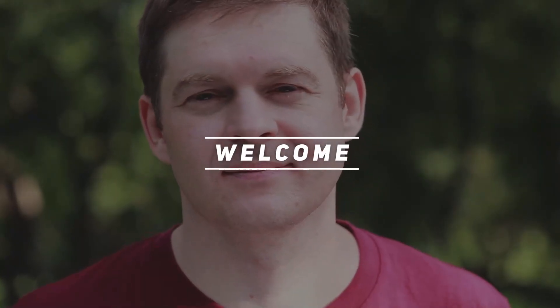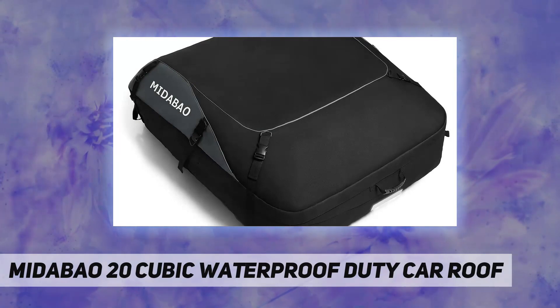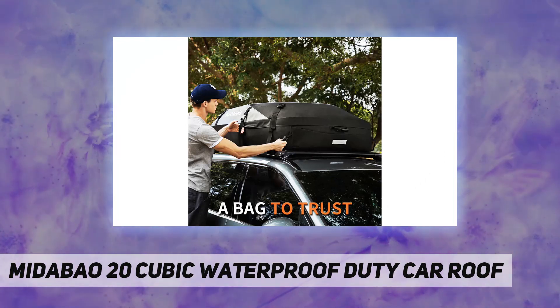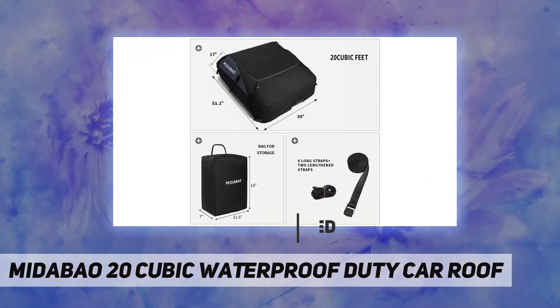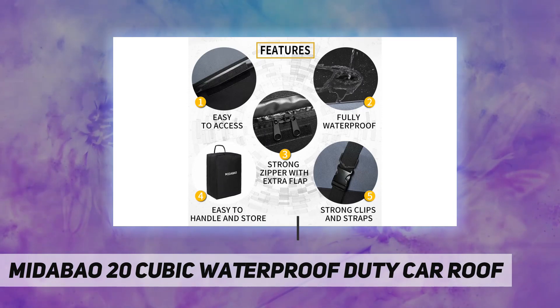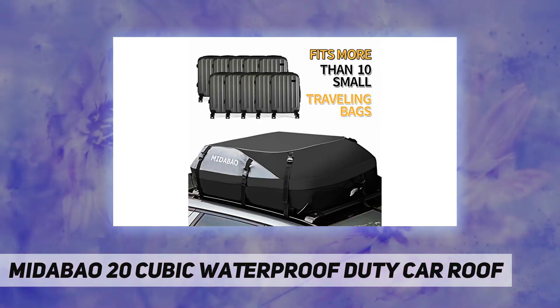Hey, welcome back to my channel. Mitabao 20 cubic waterproof duty car roof. 20 cubic feet carrying capacity — the whole point of the purchase is to provide additional cargo room, so it makes no point to buy one that is not big enough. The roof bag overall size is 51.1 x 39 x 17 inches, carrying 20 cubic feet — larger than other brands.